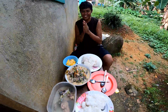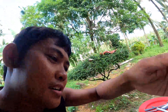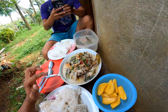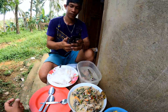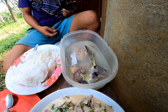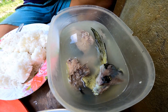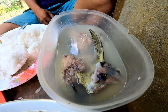Kain na po tayo mga boys — yehey! Ayan na kakain na, ayan na yung inaabangan natin. Pangalan sa amin tagutungan. Saka meron po kaming isda — yung tinatawag na dolphin fish. Flathead. Kain na tayo — start!